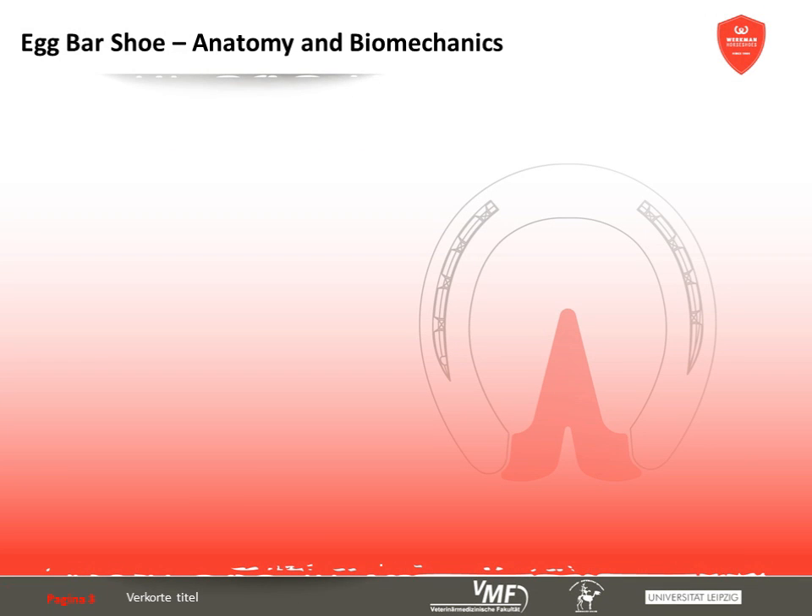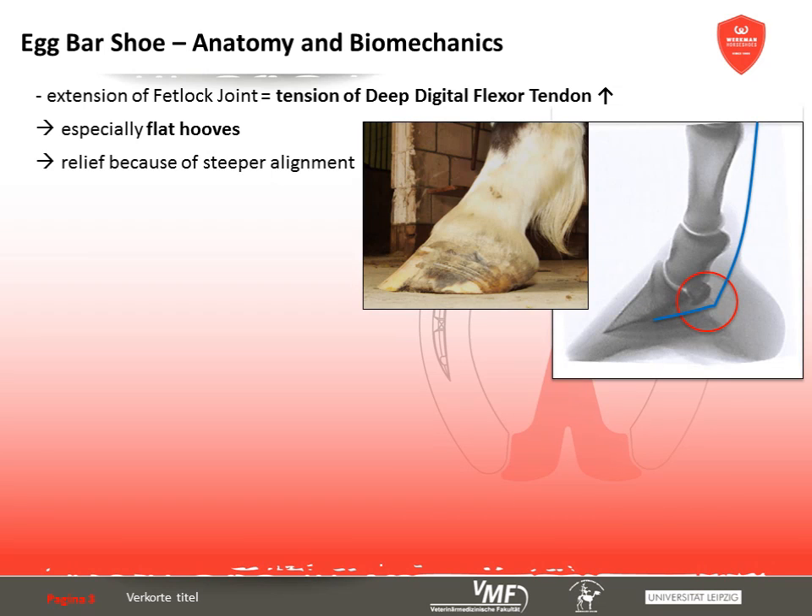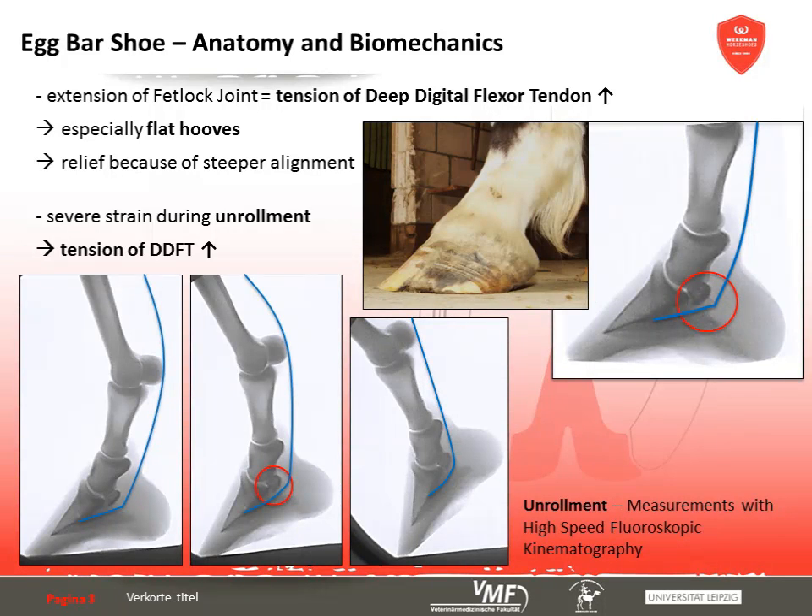These structures are subject to considerable biomechanical stress, making injuries of the deep digital flexor tendon and podotrochlea apparatus especially common. One peculiarity of the equine distal extremity is the hyperextension of the fetlock joint, which subjects the deep digital flexor tendon to natural tension and causes additional pressure on the navicular bursa and navicular bone. Flat hooves are especially predisposed to overworking this tendon. Major tensile forces also affect the tendon during unrollment — the longer the toe, the more tension required, so a steeper hoof orientation has a relieving effect on the deep digital flexor tendon and podotrochlea region.